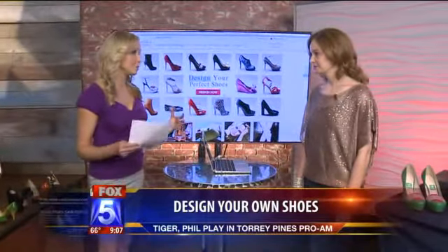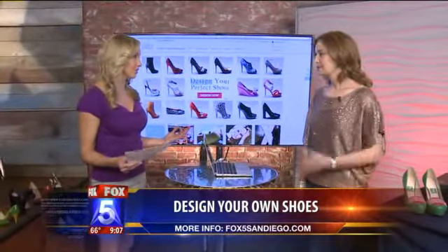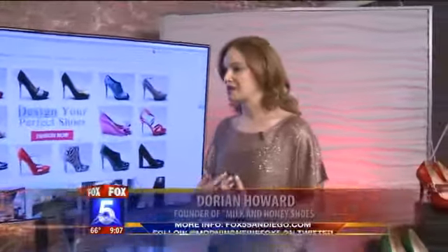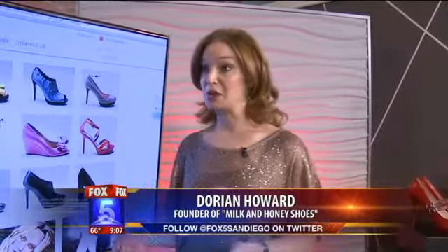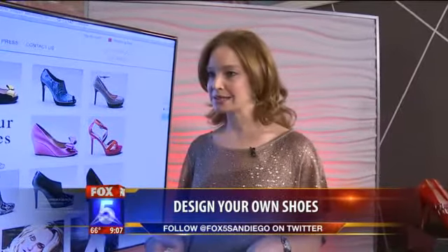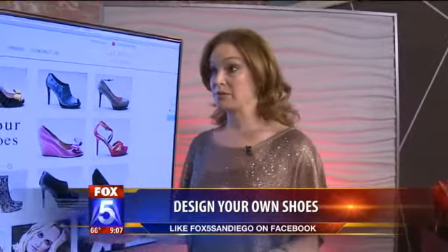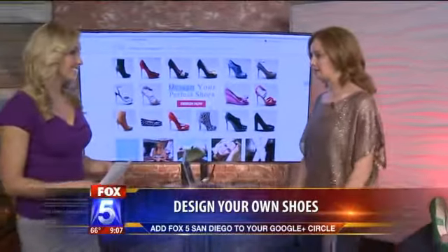Obviously every woman goes through the stores and shops and sometimes you just never find what you're looking for. That's exactly how the company got started. My sister and I started the company together two years ago. I was standing in the Saks shoe department in New York City — a shoe department that has its very own zip code — and I couldn't find what I was looking for. I realized if I can't find what I'm looking for, women everywhere must not be able to either. So we created Milk and Honey to fill that void.